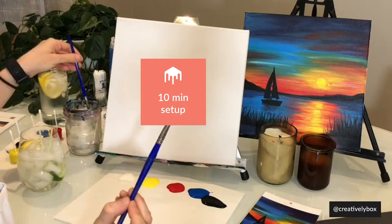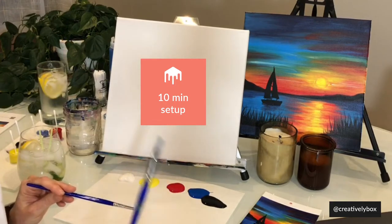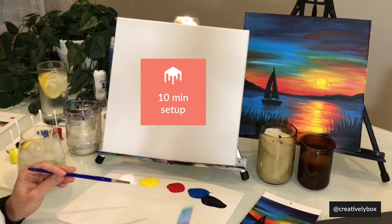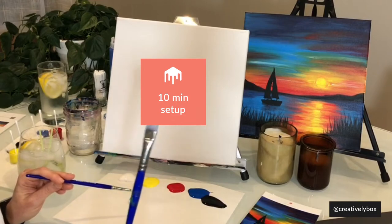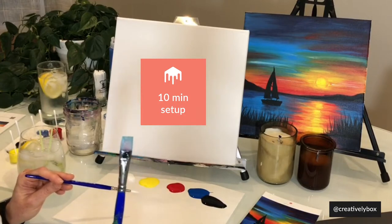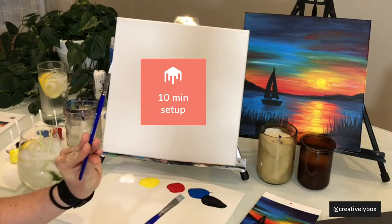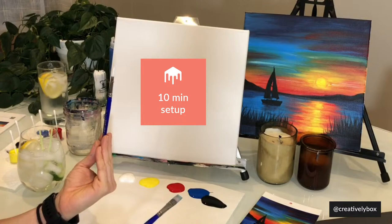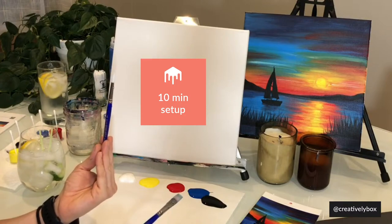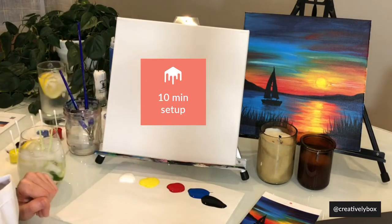So we have a flathead brush, size 12. Any big brush will work. We also have a smaller round brush, size 6. I'm trying to hold it up so you guys can see it. This is for all the finer details. But honestly, you could use whatever brushes you have laying around — even finger paint, crayons, or markers, whatever you have around the house.